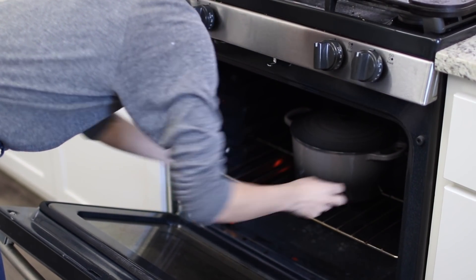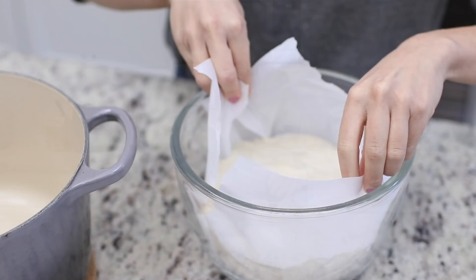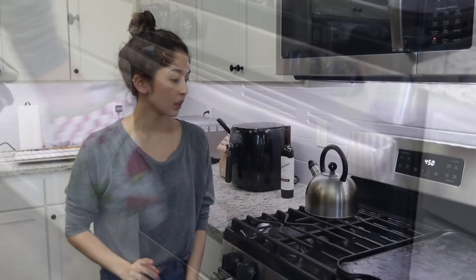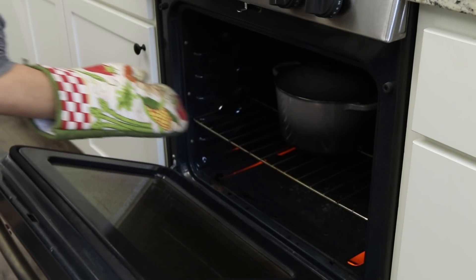I'm going to pop this into the oven to let it heat up for 30 minutes, and then that's basically the final step. The Dutch oven has preheated, so I'm grabbing it out of the oven, dropping the risen dough in using the parchment, and popping it right back in. When it beeps, I'll remove the lid and allow it to bake for about 15 more minutes — removing the lid allows the top to become nice and golden brown with that crispy, beautiful crust.